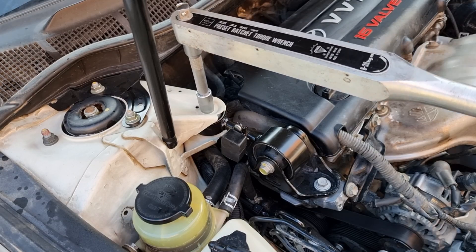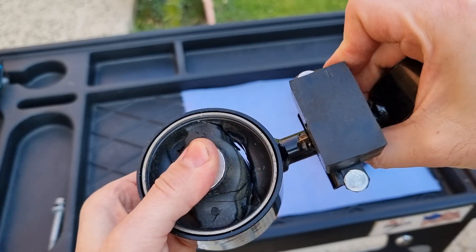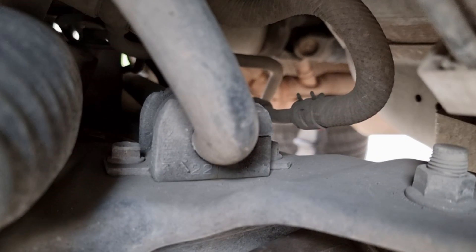We're going to torque the bolts to 47 pound-feet of torque. How easy was that when you know exactly what you need and how to do it. Next item to replace: the sway bar bushing on this 2010 Mitsubishi Outlander.